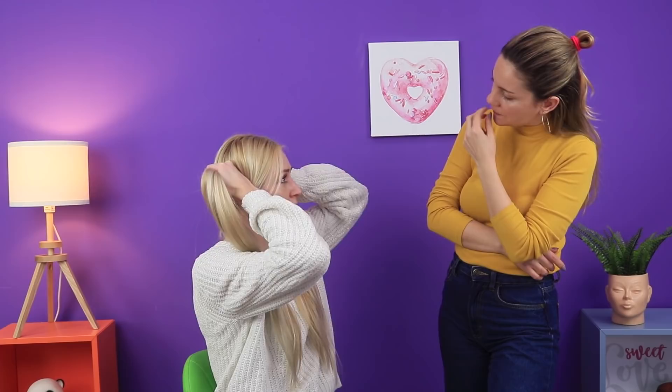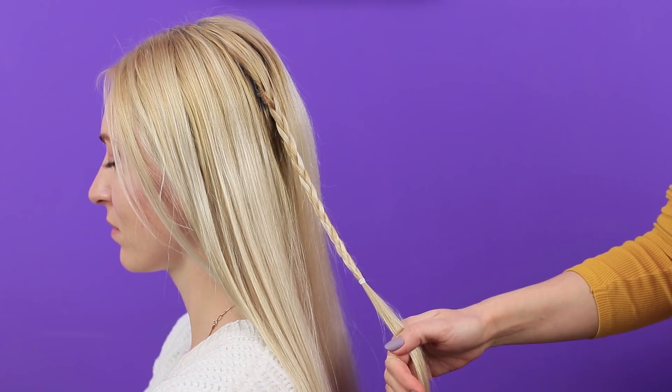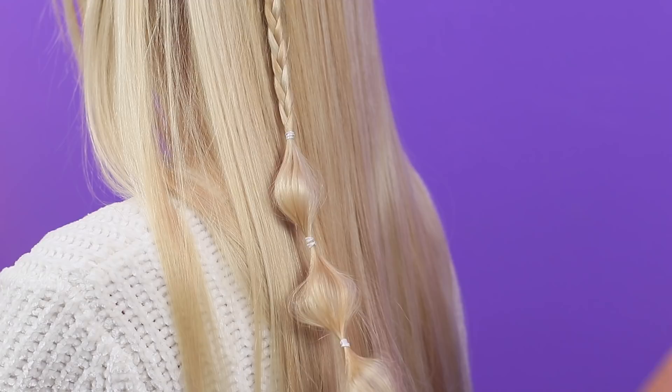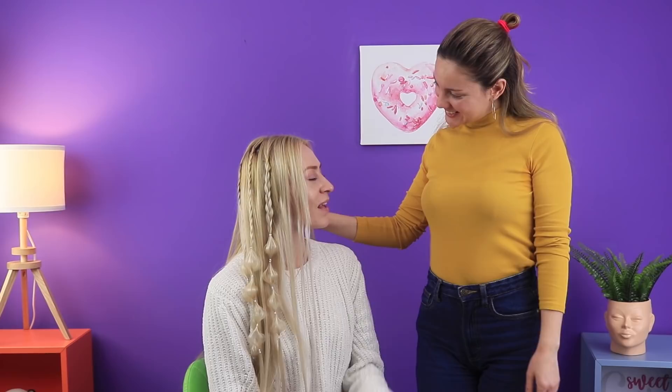Long hair looks kind of flat sometimes. What can I do with it? I want something original! Here's an idea: separate one strand on top, make a braid to the middle and tie it with a thin rubber band. Add several more elastic bands at equal distances. Now loosen up the hair a little. Make a few of these braids. This style makes hair look much more voluminous, and it makes you look romantic and artsy! Flower power!